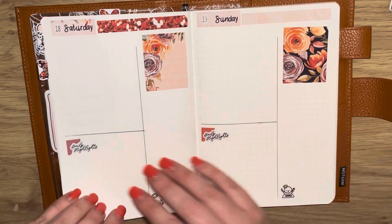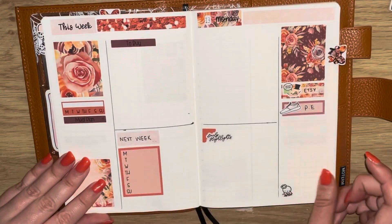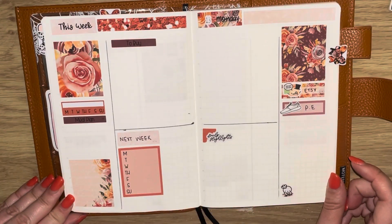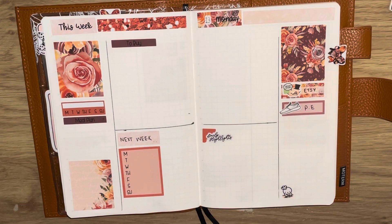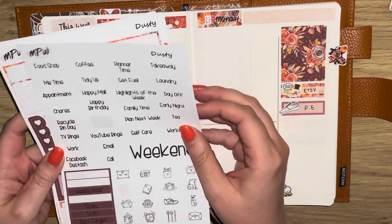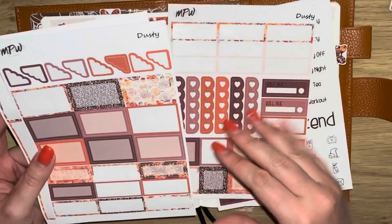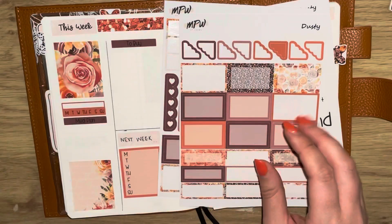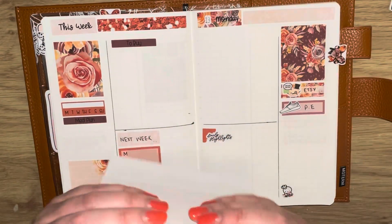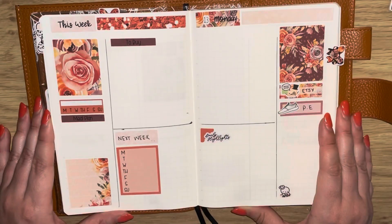I'll also have linked down below my PR team's codes that you can use to save yourself 10% off a minimum spend of five pounds, and by using one of their codes you'll grab their freebie sampler as well — so it's well worth using their codes. If you don't already, go and follow them on Instagram — I'll leave their Instagram links too. I hope you're all well, having a great day and a great week, and I shall see you all soon. Bye bye!